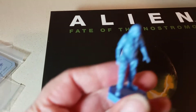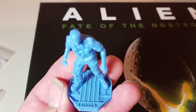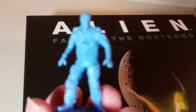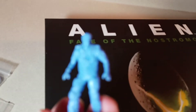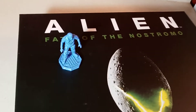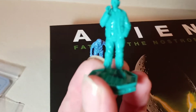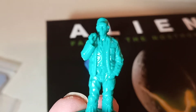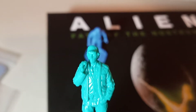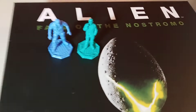Next we've got these 3D printed figurines. First we've got Parker — they've even got their names written on the bottom — and they're standing on what looks like a vent or a piece of the ship. Can't have Parker without Lambert, right? Then we've got Brett — he even looks like Harry Dean Stanton, which is cool. He's got a cigarette in his mouth. So we've got Brett and Parker.